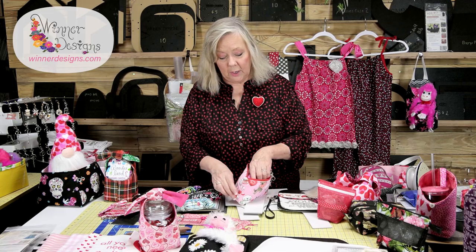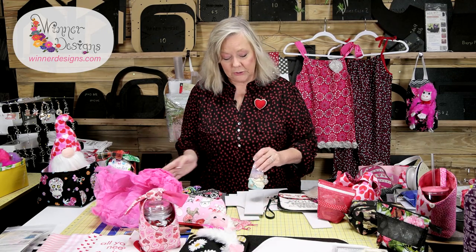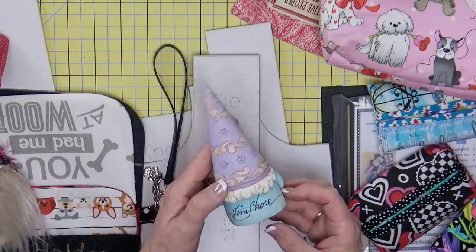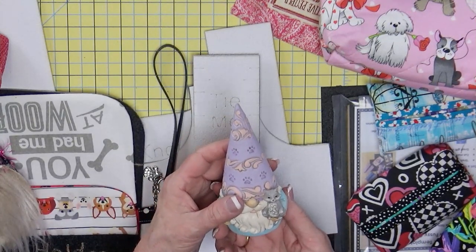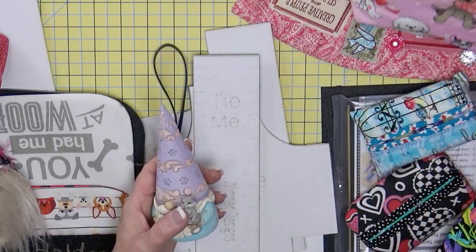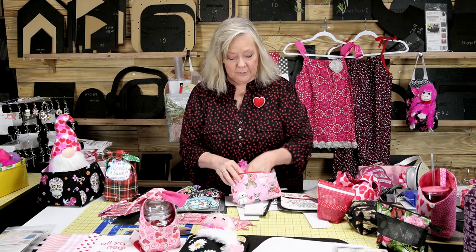I want to open this one up. This was a gift I got from Lisa at Christmas — you guys know how much I love gnomes. This is from Jim Shore and he signed it. You all know my love of my kitties. So if you're getting something like this for a kitty or dog lover, you could put it in one of the little bags and have that ready to go. You don't have to put a nice gift like that inside, but how special is that.